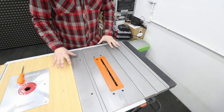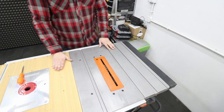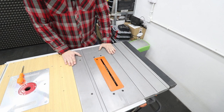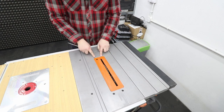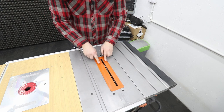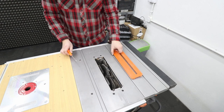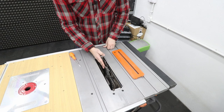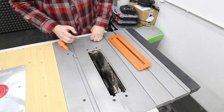Let's talk about how the machine is actually built. On top, that's the tabletop of the machine which will support your work as you are pushing it through the blade. In the middle of the table you can see a throat plate — it gives you access to your blade and to your riving knife. We'll talk about that a little bit later.